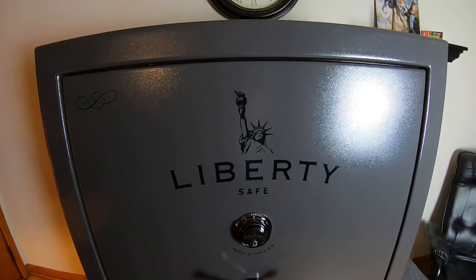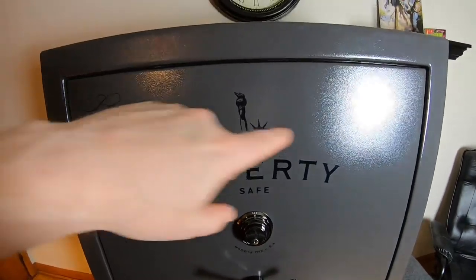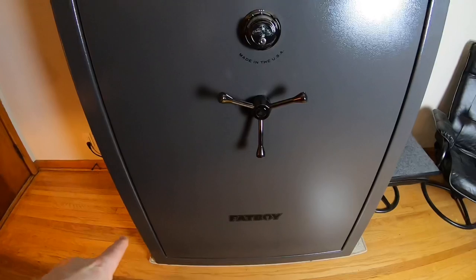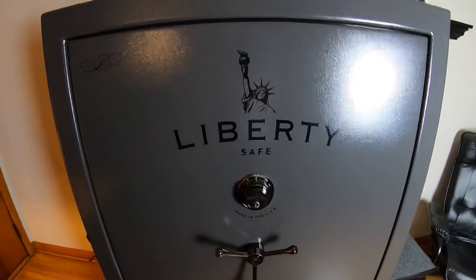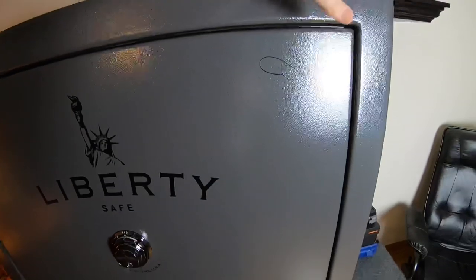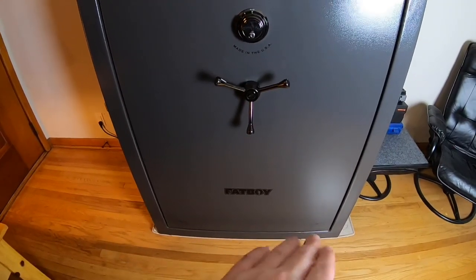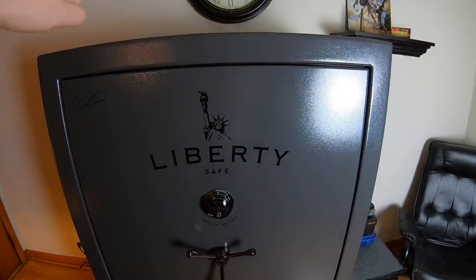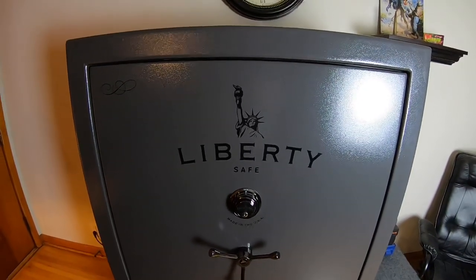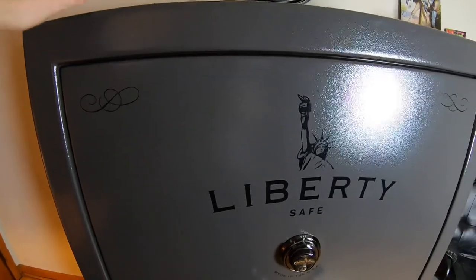A couple more things before we get inside the safe. This safe is a very secure and well-made safe. It is one continuous piece of steel on the body that is welded at one of two points on the bottom only — they vary where it's welded. What this does is it prevents pry attacks. There is no split or seam on the top or either corner. The rest is one continuous rolled piece of steel. Liberty Safe has a big machine that rolls this heavy-duty steel with a press coming in from the side, and that's how you get one continuous piece of steel, which is really going to save you from pry attacks.